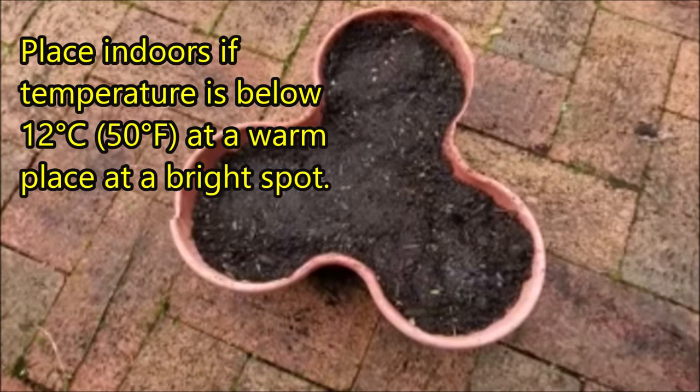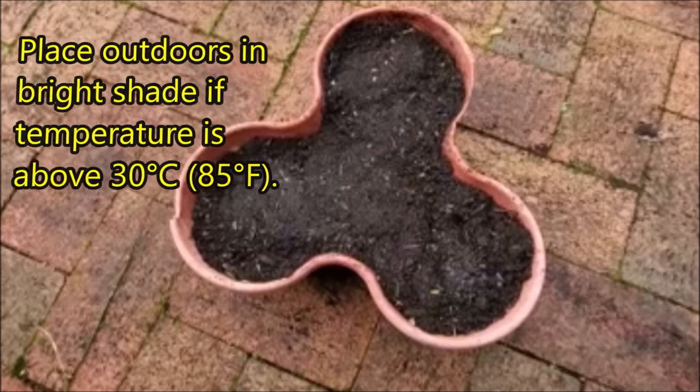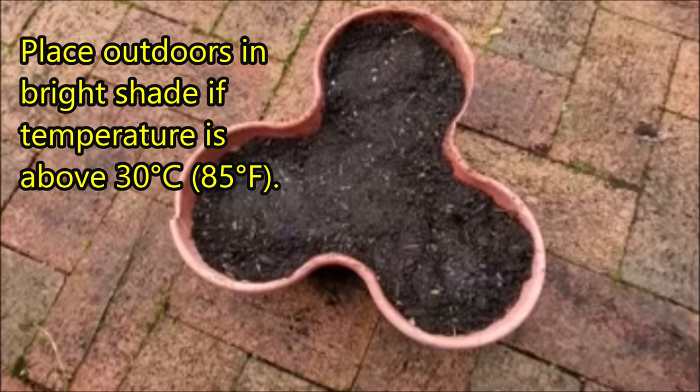Place indoors at a warm, bright spot if temperature is below 12 degrees Celsius. Place outdoors in bright shade if temperature is above 30 degrees Celsius.